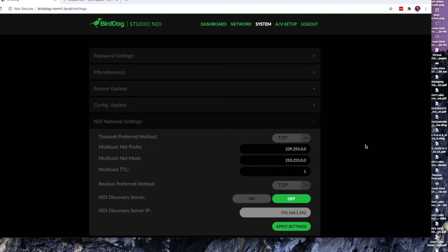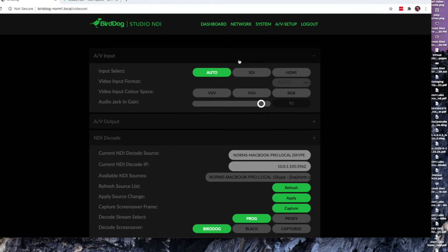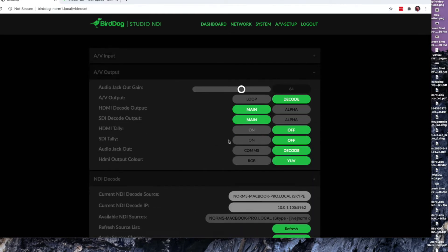This is a tab I had to play around with a little bit to get my particular use case to work. In default, I left it at TCP/IP as the network protocol preference, both on the send and the receive. I turned off network discovery server, which had been turned on for some reason, and then clicked apply. But the AV setup is where the magic happens — this is where you control and set up your inputs, whether you're using HDMI or SDI inputs or want it to select automatically, as well as your color space and the gain on the audio jack. You can set the same things up for the outputs, including the resolution you want to decode in and tally lights.